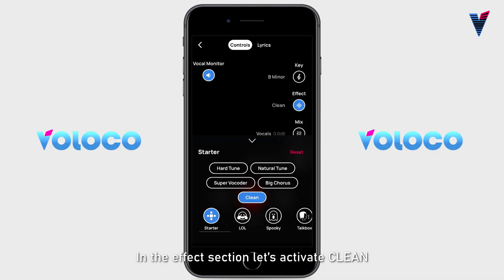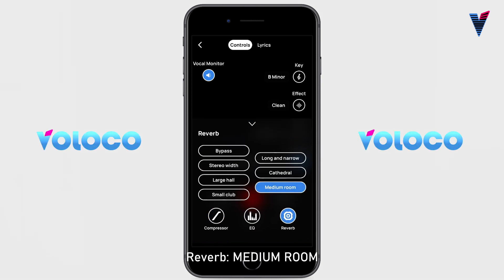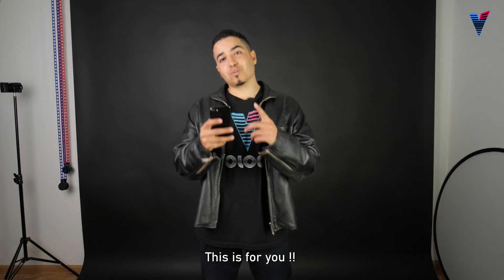In the effects section, let's activate: Clean — Compression set to Rap; Equalization — Low and High Boost; Reverb — Medium Rune. Check this out VoLoco, this is for you.